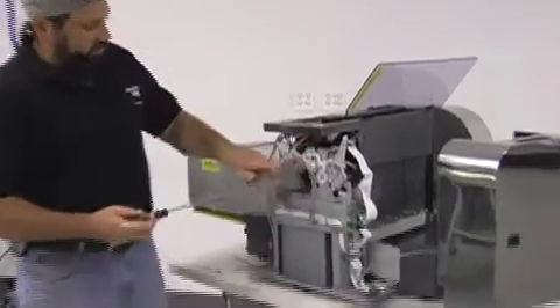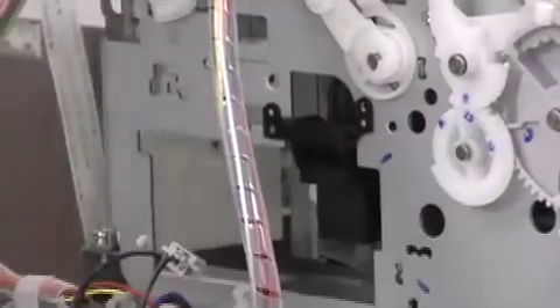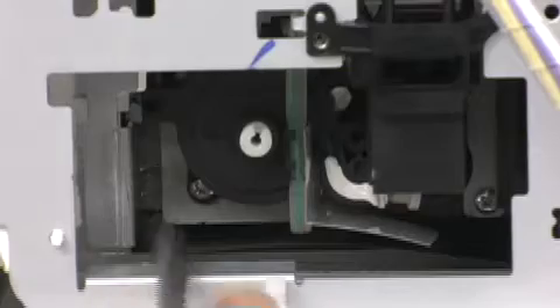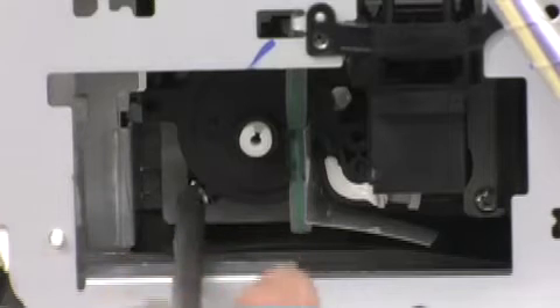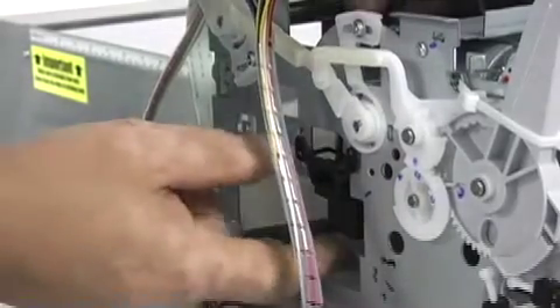Remove the two screws on the black capping station on the outside. There are two additional screws on the inside of the machine — you have to reach in, but they are fairly easy to locate. Once you have all four screws removed, the whole assembly can be lifted out through the top.